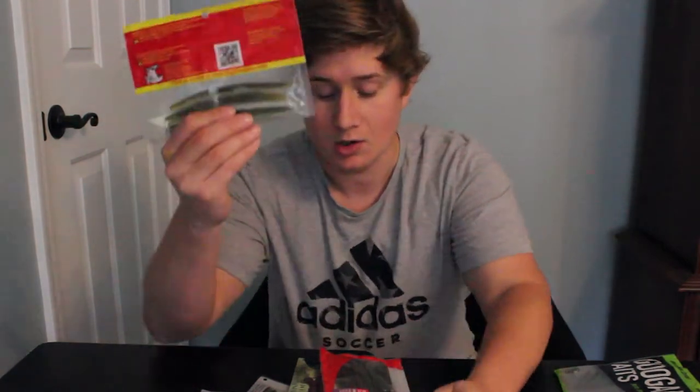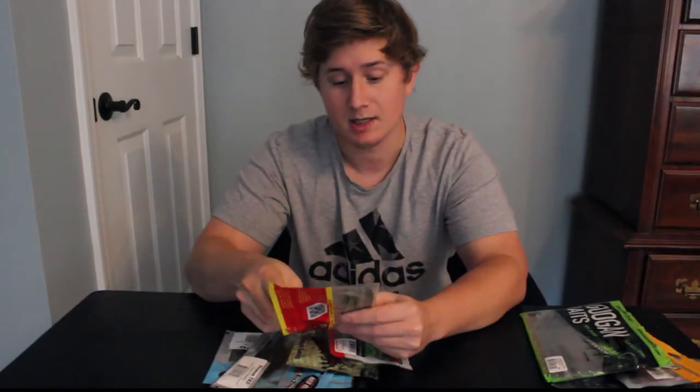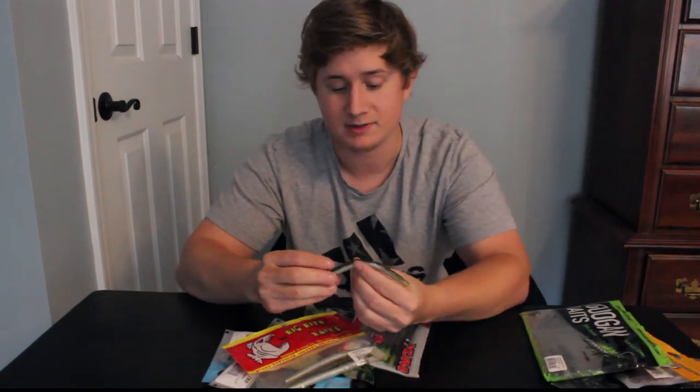Trick worms are very similar to the next worm which are just Sinkos or stick worms — wacky worms. There are a lot of names for these. Most people know them by Sinkos. But these are just basic, like a stick. That's why I call them stick worms.